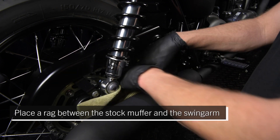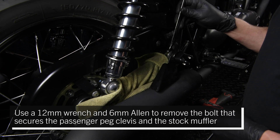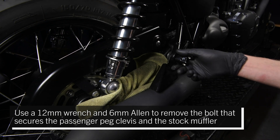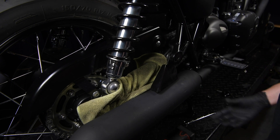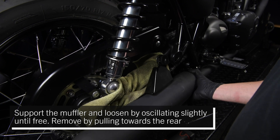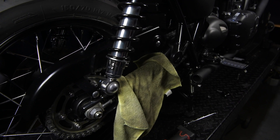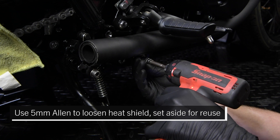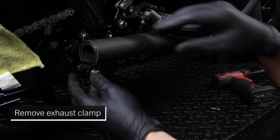Use a 12 millimeter wrench and a 6 millimeter Allen to remove the bolt that secures the passenger bag clevis and the stock muffler. Support the muffler and loosen by oscillating slightly until free, then remove by pulling towards the rear. Use a 5 millimeter Allen to loosen the heat shield, set aside the clamp for reuse, then remove the exhaust clamp.